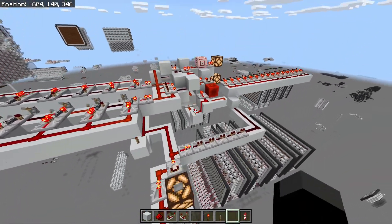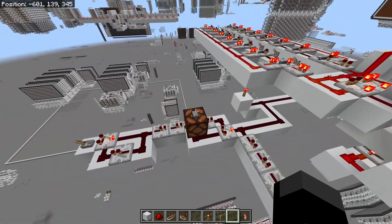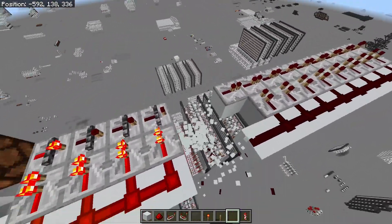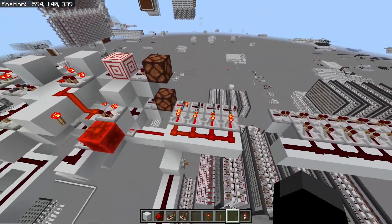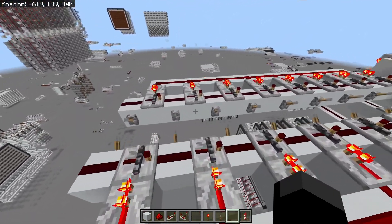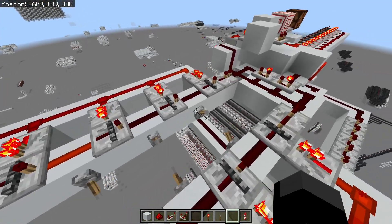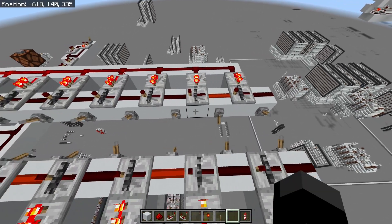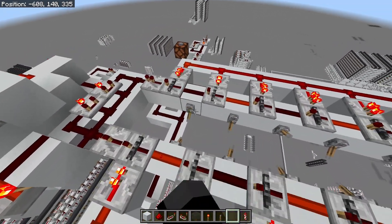Now we clock it again and get the second bit, which is another zero. Clock it again — third bit, another zero. Clock it again — fourth bit, which is a one. So three plus five is of course eight, and that is what we get. Now let's try the same thing with a slightly bigger number — two 8-bit numbers. I'm going to do 00101101 and then 01101011.